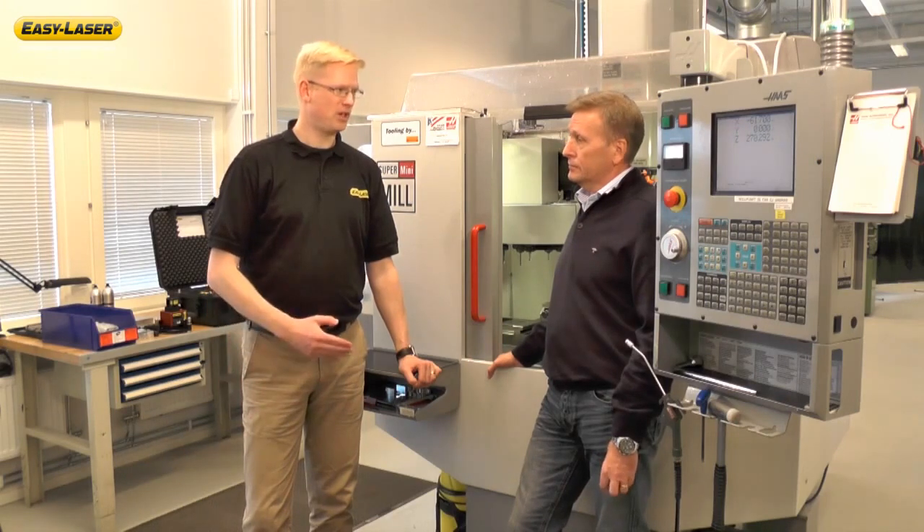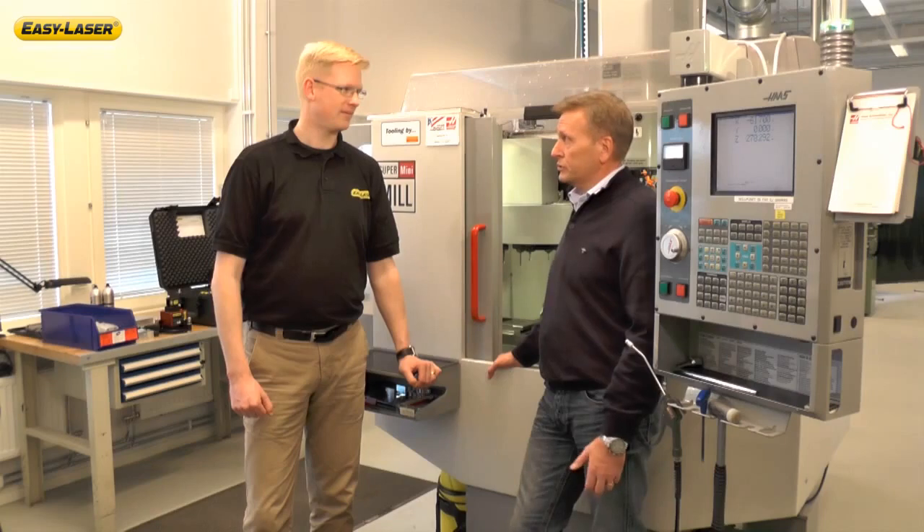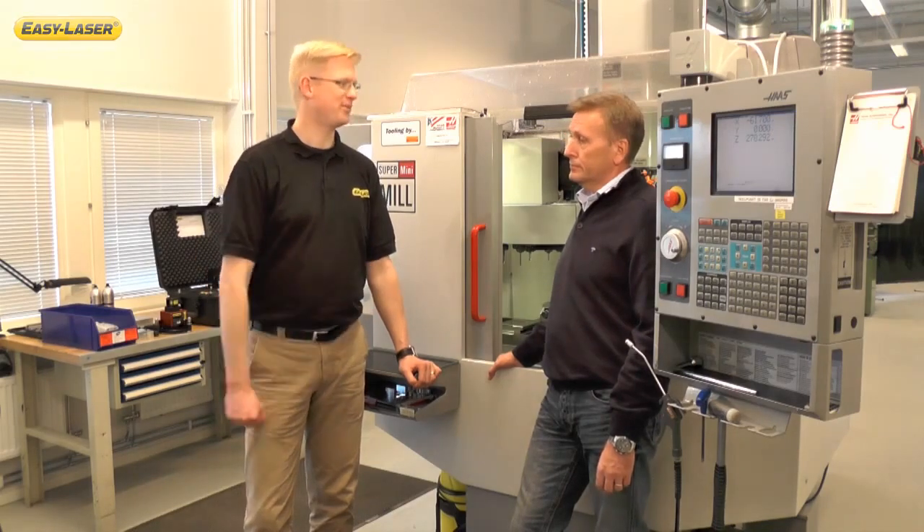So you are going to do two different measurements — which one are you going to start with? We are going to start with the straightness measurement, which is the most important for all machines, and then we continue with the spindle direction. Okay, right Elif, the machine is yours.